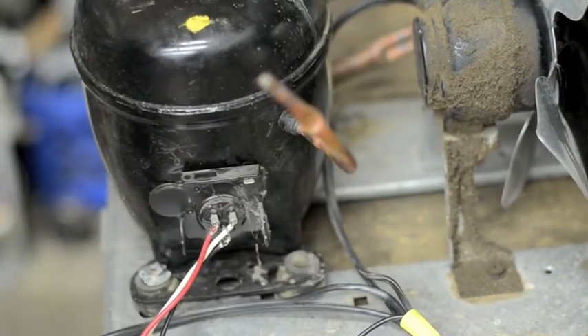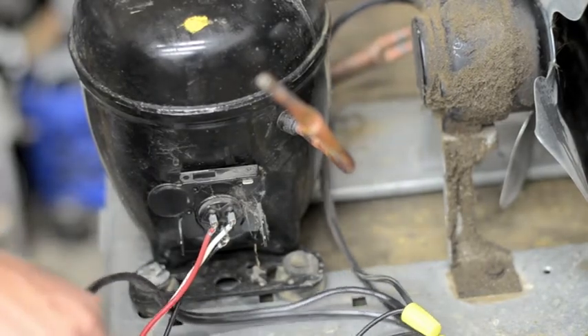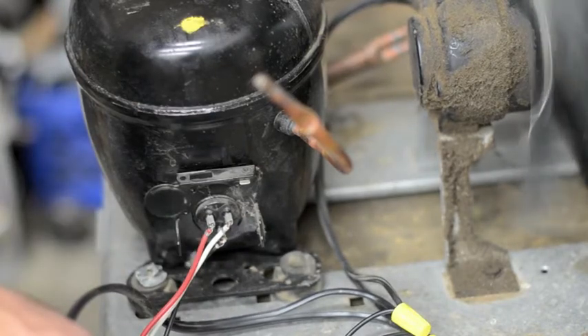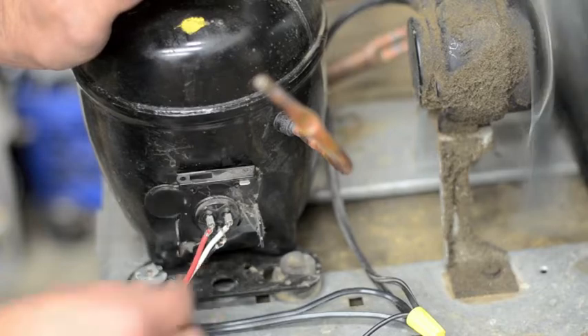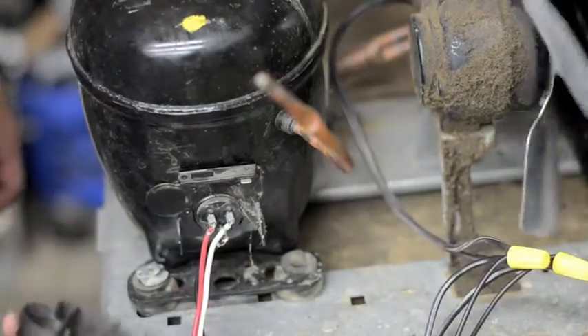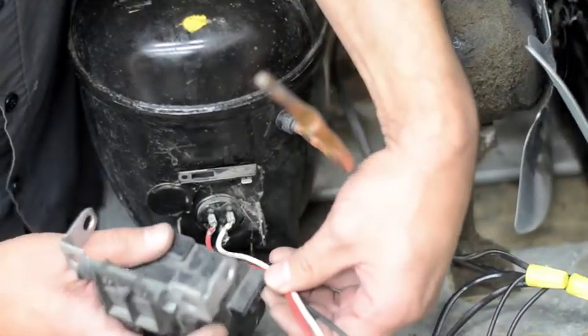Once you have it plugged in, it's a good idea to test it to make sure it works. If for some reason it doesn't work, you can reverse the red and the white wire and try it that way. For safety's sake, it's a good idea to put the cap back on so you don't have exposed electrical wires.